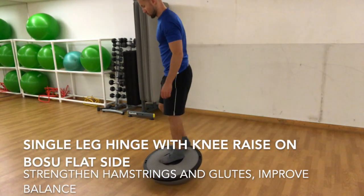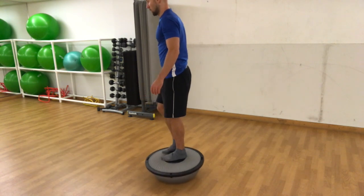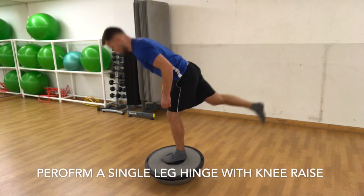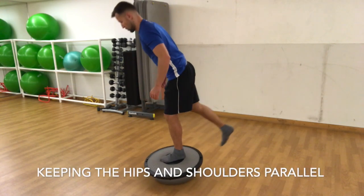Single leg hinge with knee raise on BOSU flat side. Strengthen hamstrings and glutes, improve balance. Start with one leg on the BOSU flat side, perform a single leg hinge with knee raise, keeping the hips and shoulders parallel.